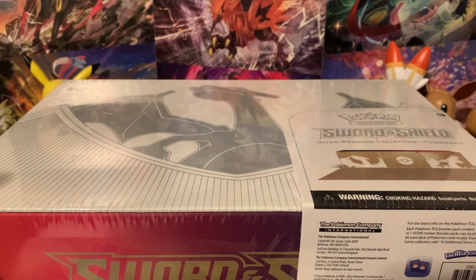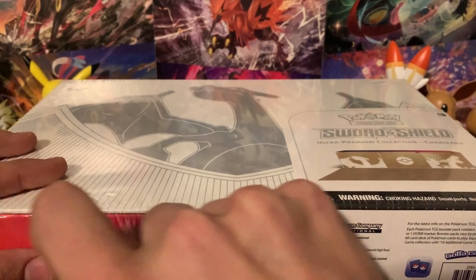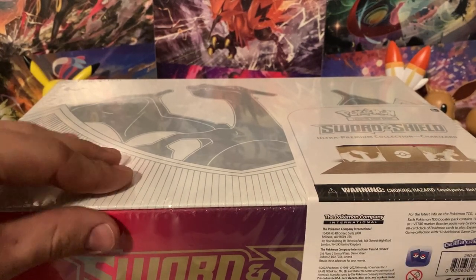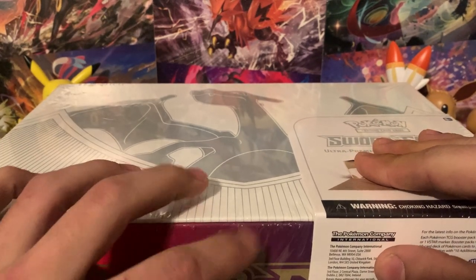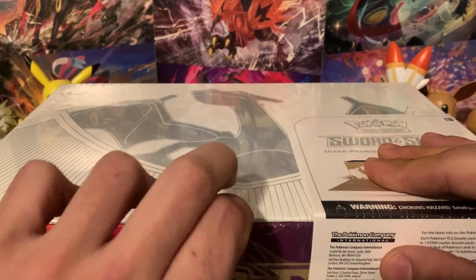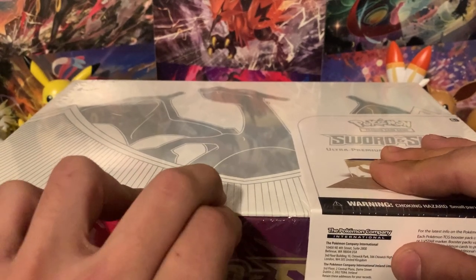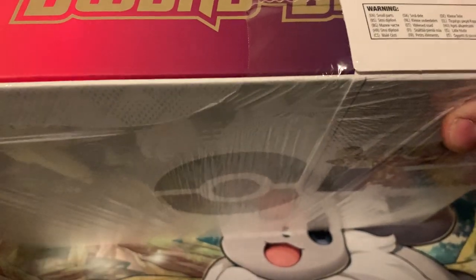What better way to celebrate than with a Charizard Ultra Premium Collection? Today I'm opening a bunch of different products — the Ultra Premium Collections of both Charizard and Arceus, and I'll be doing a V-Star Universe box. The Arceus Premium Collection video should be up before this one, so make sure you check that out. Welcome to the Premium Christmas series.